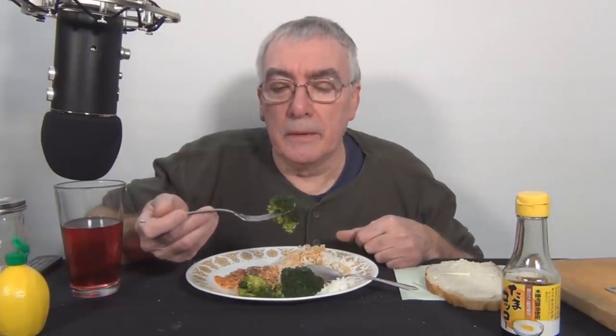I tried baking it, but it's just not the same. You flour it, you put an egg — egg wash and flour — salt and pepper, and you fry it in a pan. It's so good.